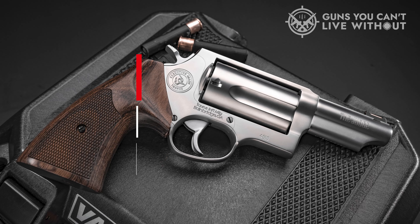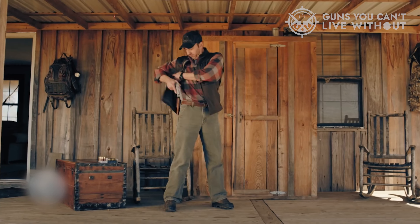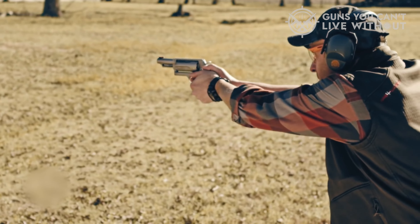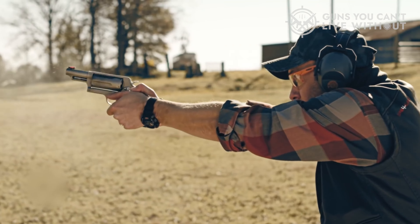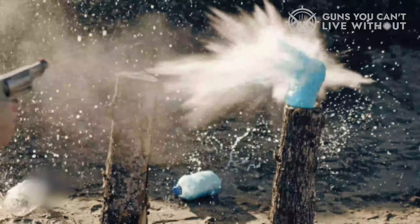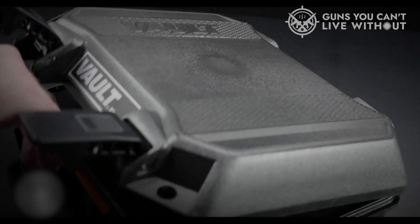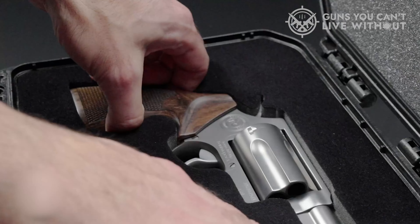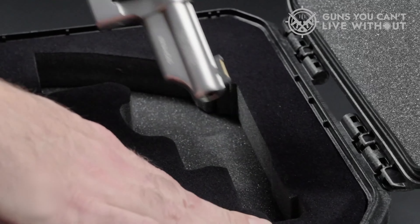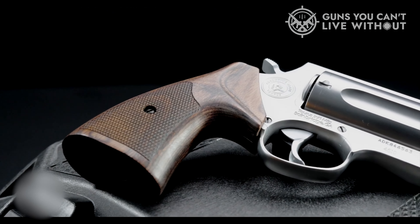Number 7: Taurus Judge. The Taurus Judge comes in both 3 and 6.5-inch barrel lengths. Each size has matte stainless and black finish options. It is chambered in .45 LC and .410 shells. This is the original gun that brought in more than a dozen other models along the line. The 3-inch matte stainless version weighs 29 ounces and has an overall length of 9.5 inches. It has a five-round capacity and an extended ejector rod. It features a fixed rear and fiber optic front sight.